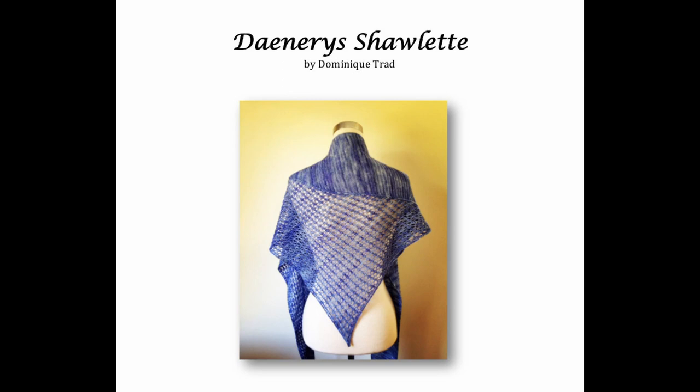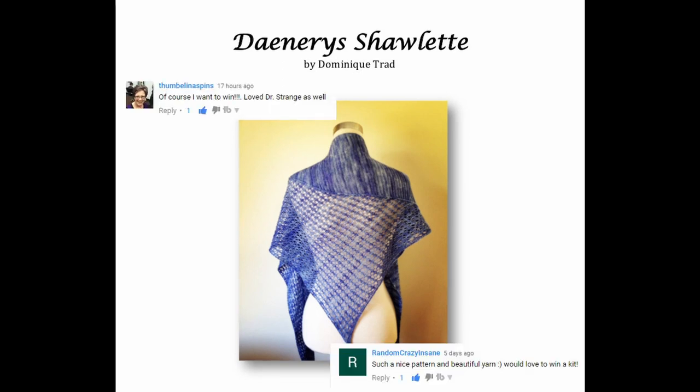Our winners for the Daenerys shawl prizes — complete kits in both Colson and Tahiti — were Thumbelina Spins and Random Crazy Insane. Congratulations! I will get those kits out to you as soon as I possibly can. Thank you for liking, commenting, and subscribing. It's time for you to fill your universe with fiber fun.